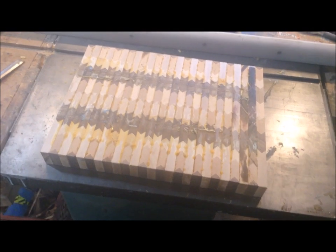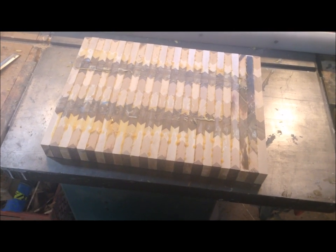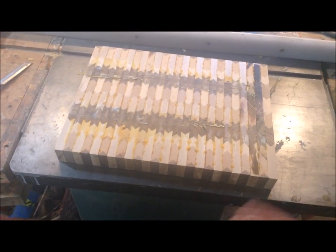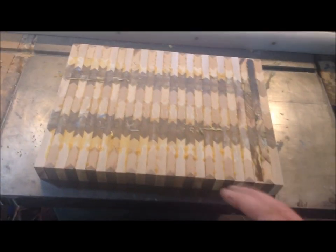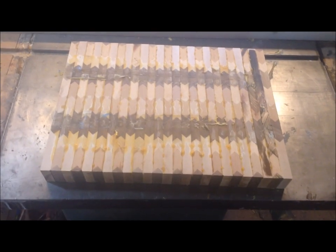I know there are many schools of thought on running a cutting board through a planer, but I've seen enough people — specifically people who make cutting boards — send them through planers that it's worth giving it a go. This is going to be a one-sided cutting board, so I could always practice on the bottom. If there is some chip out, it won't be a huge deal because you won't really see the bottom.